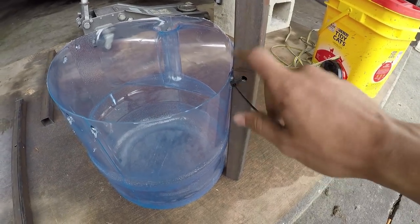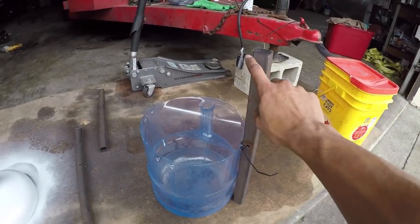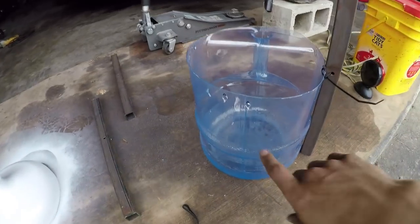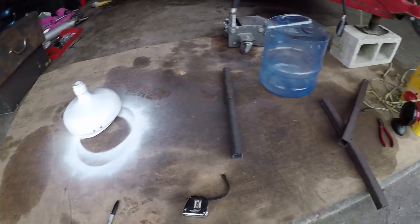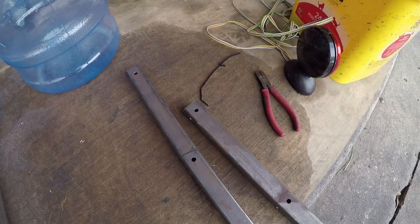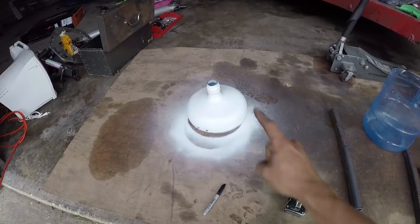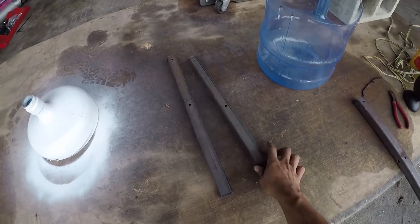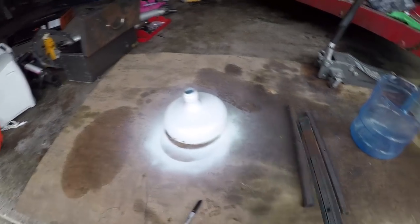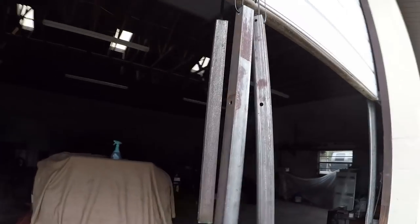I took the zip tie off just to show you how to mount it. I want to paint these legs nice and white so they look pretty. Before I paint, I'm going to drill the remaining two holes on each leg and do the same dual holes on the grow bed. Now I have all the holes drilled out on all the legs, on the tank, and on the grow bed. I'm gonna throw another layer of paint on the grow bed so it doesn't scratch too easily, and then paint the legs the same white to save money — reduce, reuse, recycle.